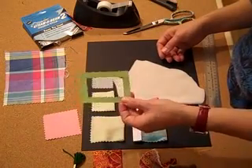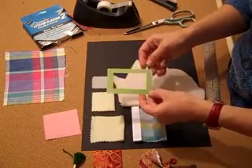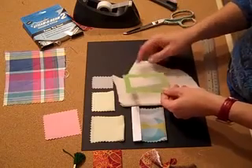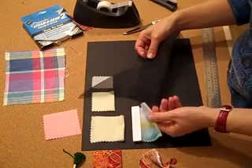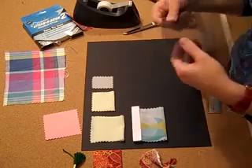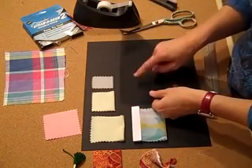This is kind of a flimsy frame — it's just out of some pretty little paper. We could always cut a frame out of some matte board that's sturdier. See-through fabrics, like this fabric, we need to make sure that we can't see how they're affixed to the board.